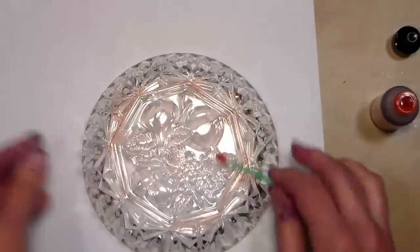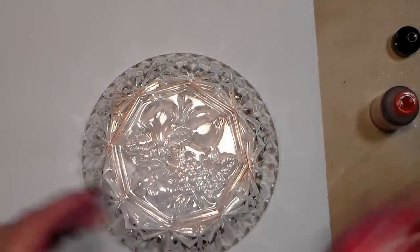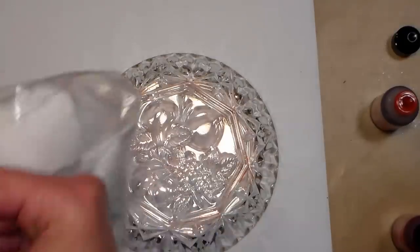Now if you didn't have any alcohol ink and wanted to try this, just get a little glass tile or cup, scribble a Sharpie in it, add a little rubbing alcohol and stir it up — you could use that because the Sharpie ink is the same. I can see I need a little bit more, so I think I might mix it with a color that's a little darker, like maybe this watermelon, and I'm gonna grab a piece of felt to apply it.